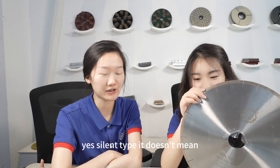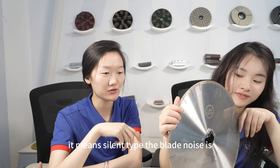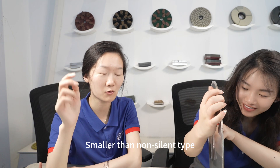The silent type doesn't mean the blade makes no noise at all. It means the blade noise is lower than the normal type.